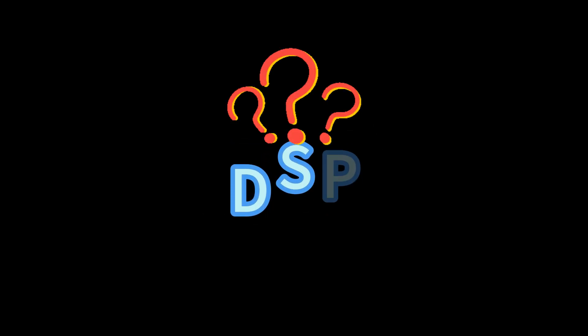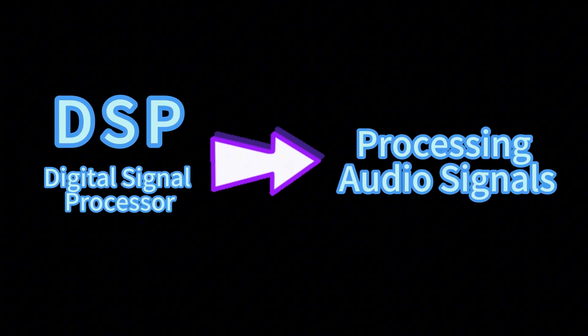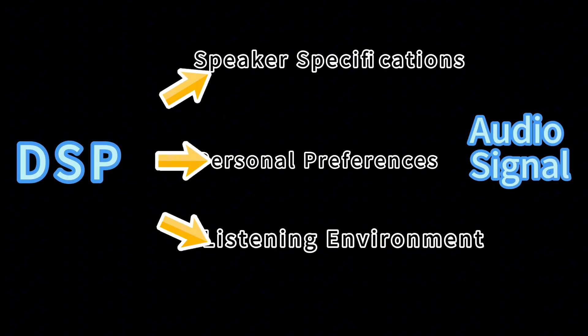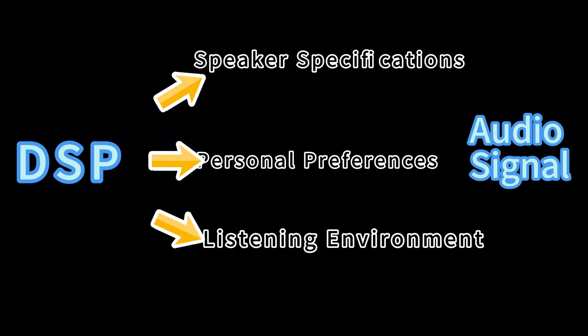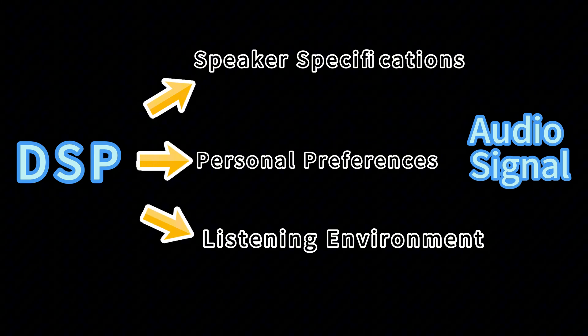Before we begin, let's first understand when we would use a DSP. DSP, or Digital Signal Processor, is used for processing audio signals. Have you ever felt like something was missing while listening to music and wanted to make some adjustments? In such cases, you can use a DSP to freely adjust the audio signal according to your speaker specifications, personal preferences, and listening environment, allowing for customized audio effects.